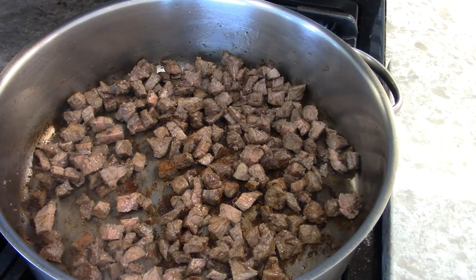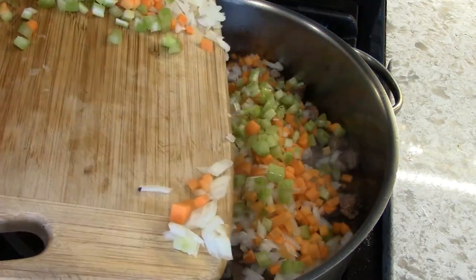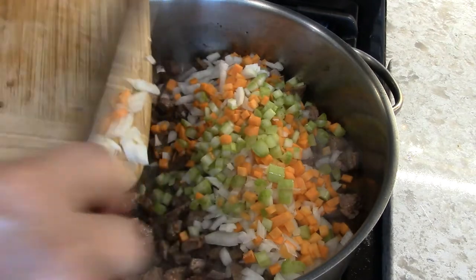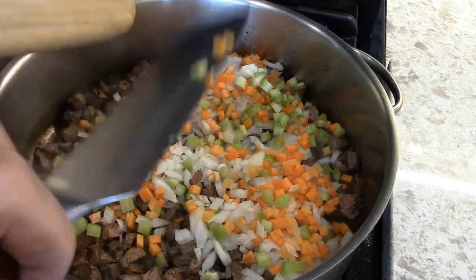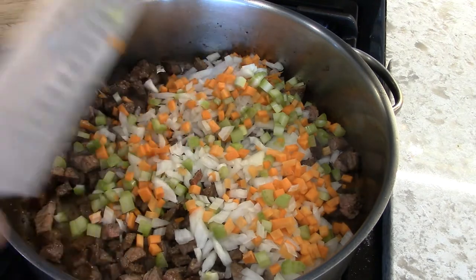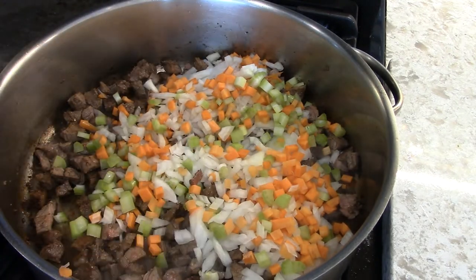And now we are going to add the vegetables — a small dice, or a small brunoise. Somebody's going to complain that I used the word brunoise, but you know what, I don't really care.